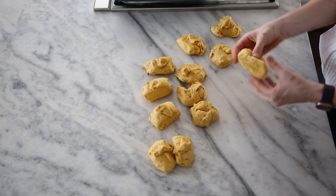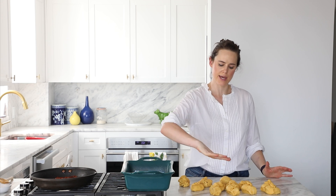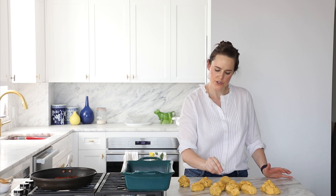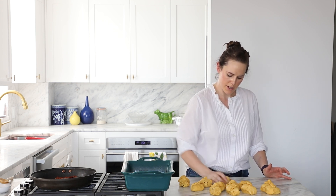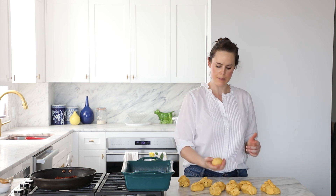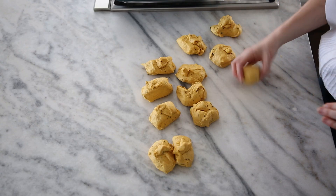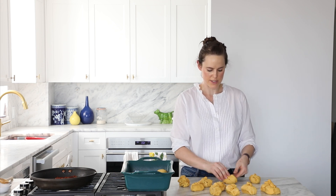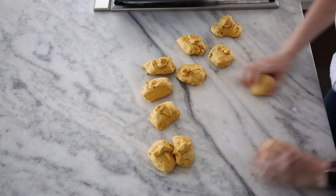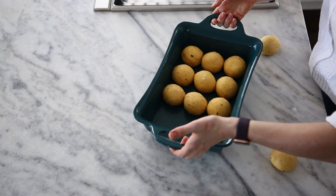Now we're going to shape. For rolls, I take all the sides, fold them in, flip over that inside bit, and then roll it — moving my hand this way and my thumb this way — tightening it under itself while rolling it on the counter. You want to do it to a point where it stands up, holds its shape, is smooth on top. If it starts to crack on the top, you've rolled it too much — just let it be. Repeat with the rest of your dough and place them in a nine by eleven baking dish, three by four.